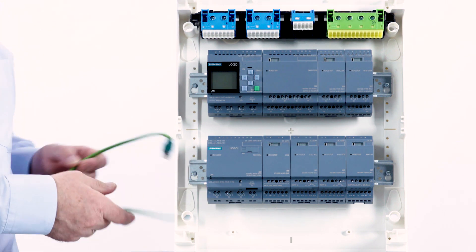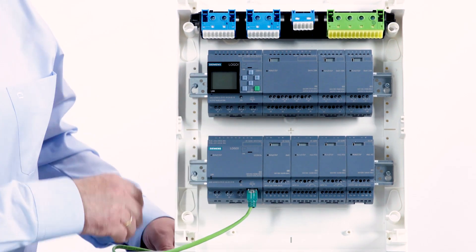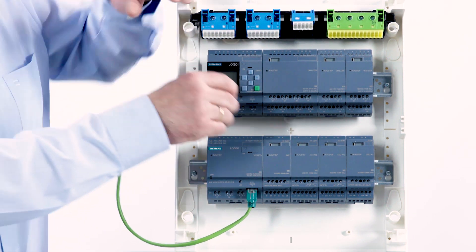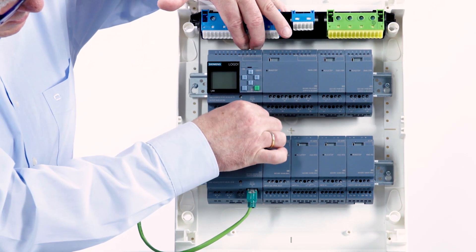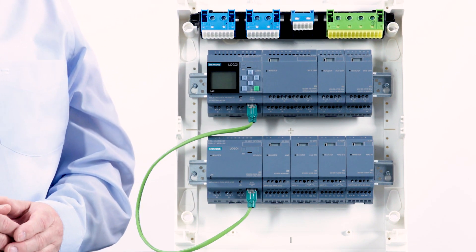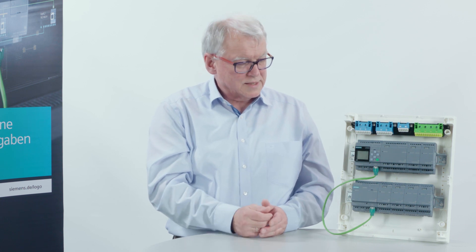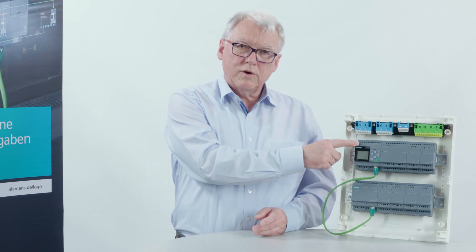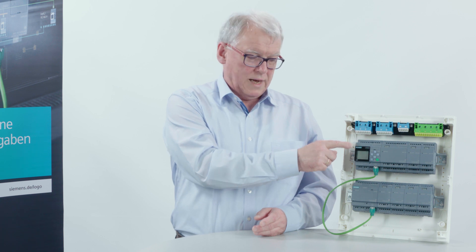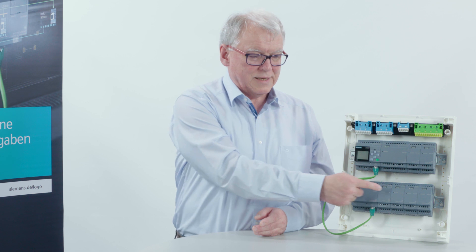The connection between the two devices is made with a simple Ethernet cable. And now I have the possibility to do either a master-slave operation, that is, one Logo executes the complete program and the other one only provides the IOs, without editing its own program.